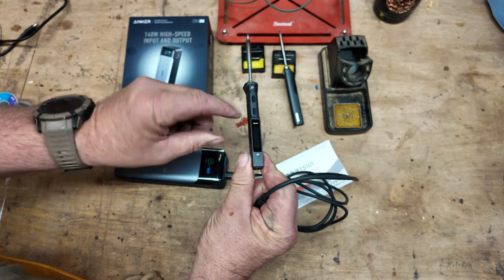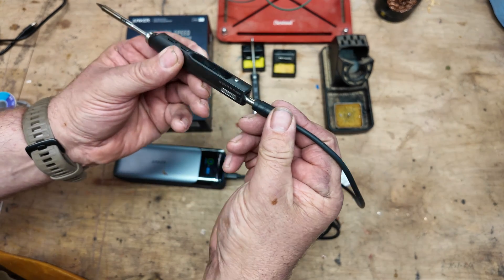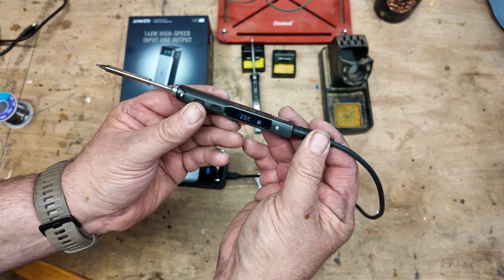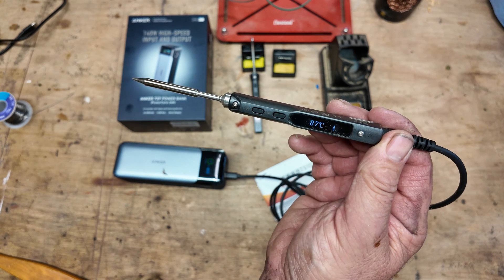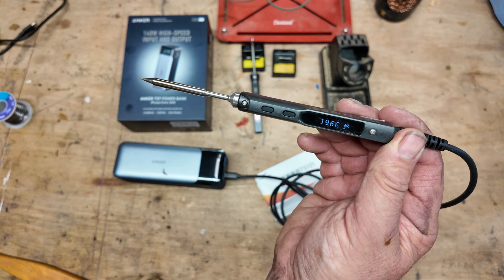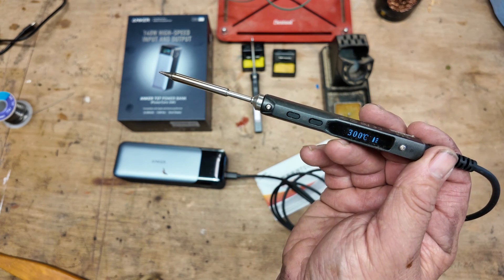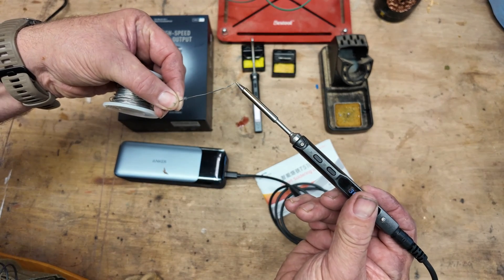The other advantage is the TS100, which is the older version — we can also use this lead with that one and power it up. Starting from 25 degrees, it's now at 100 degrees, then 200 degrees, and now it's ready to go. This melts the solder perfectly.